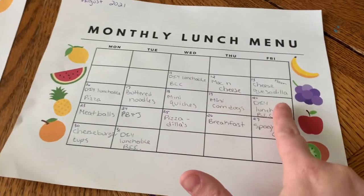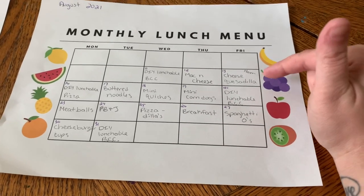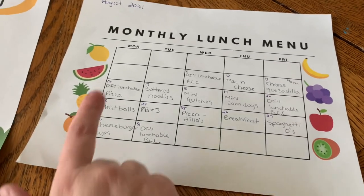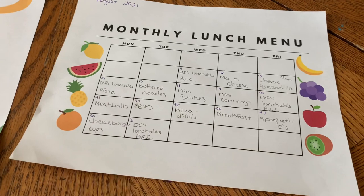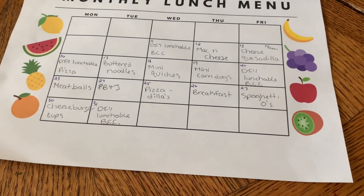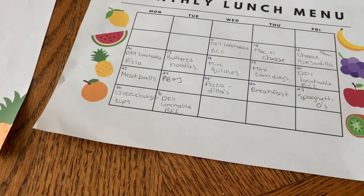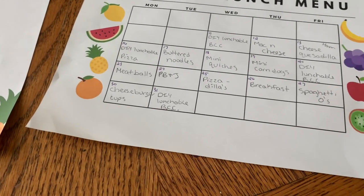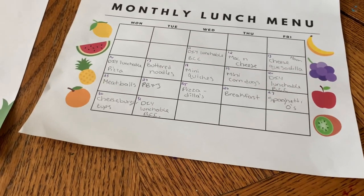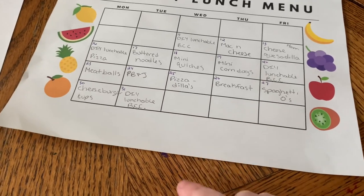We've got the DIY lunchable — bologna, cheese, and crackers — on there three times because that's his all-time favorite lunch. Then mac and cheese, cheese quesadilla, and diced ham which I can either put in the quesadilla or serve on the side as a protein. DIY lunchable pizza is also one of his favorites, then plain buttered noodles with parmesan cheese, mini quiches I've shared before on my channel, mini corn dogs, and meatballs — he likes them plain dipped in ketchup or in pasta sauce. The school confirmed it's okay to have peanut butter, so PB&J is on the menu — he just tried jelly again recently and liked it.